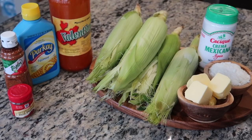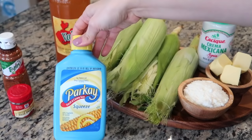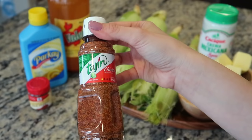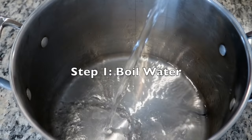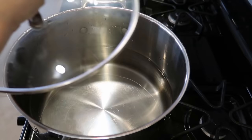Here are the ingredients we'll be using today: any seasonal kind of corn will do, cotija cheese, butter, and Mexican cream. Some options for garnishes are squeezable margarine, ground cayenne pepper, any hot sauce you like, and even some tajin, which is a tangy spice seasoning.